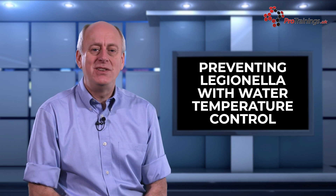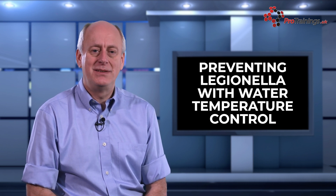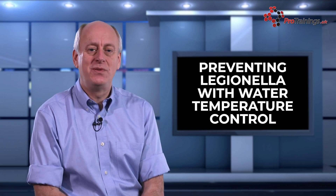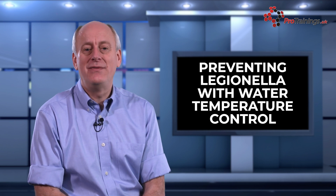By implementing these temperature control measures, the risk of Legionella in water systems can be significantly reduced. It is essential to ensure that the measures are carried out only by competent personnel who have the appropriate training and experience in Legionella prevention. Failure to implement appropriate temperature control measures can lead to the growth and spread of Legionella, potentially leading to serious illness or even death.